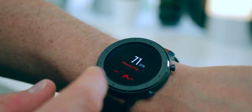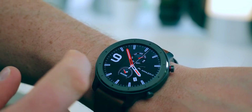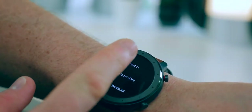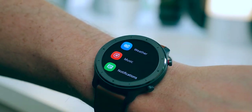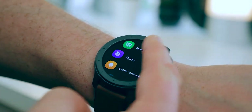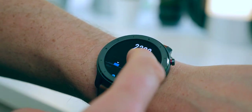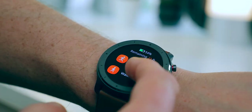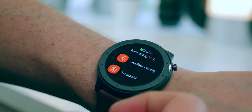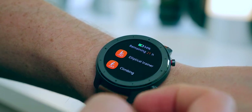Scrolling to the right we have the heart rate monitor, which seems pretty accurate, and scrolling right again we have the step counter. Those same two features come up if you scroll left — just personal preference. Scrolling up we have the full menu: status, heart rate, workout, activities, weather, music, notifications, alarm, event reminder, more, and settings. Under status you've got your step count, calories burned, etc. In the workout section you've got outdoor running, walking, outdoor cycling, treadmill, indoor cycling, open water swimming, pool swimming, elliptical trainer, climbing, trail running, skiing, and just general exercise — plenty of sports to monitor your performance.